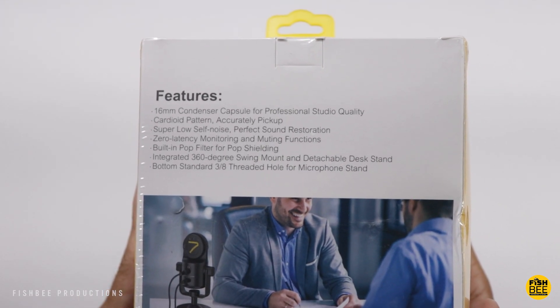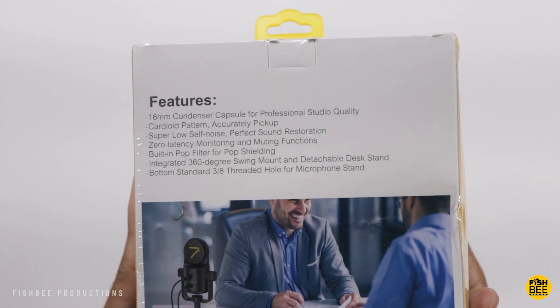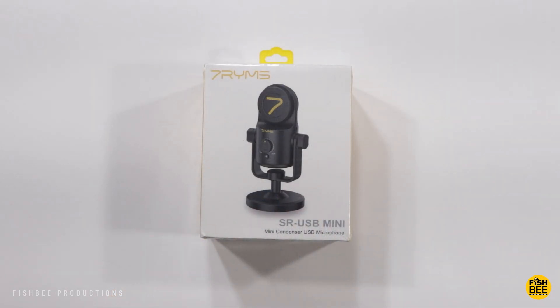This one is a cardioid condenser microphone, so it should be good for recording video conferences, whether you're streaming games online or if you have a YouTube channel. It does look a little bit different than some of the other microphones I've tested — it actually has a built-in pop filter. You'll be able to use this with USB-C or USB-A, and it also has a standard 3/8-inch mount if you want to put this on a stand or a boom arm.